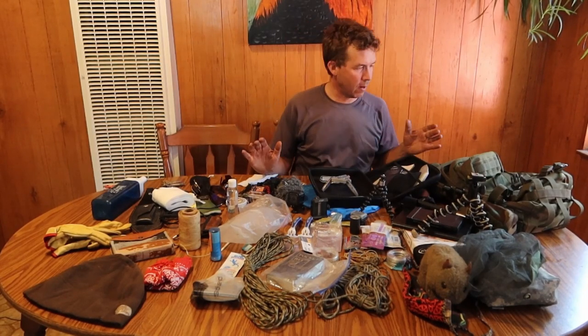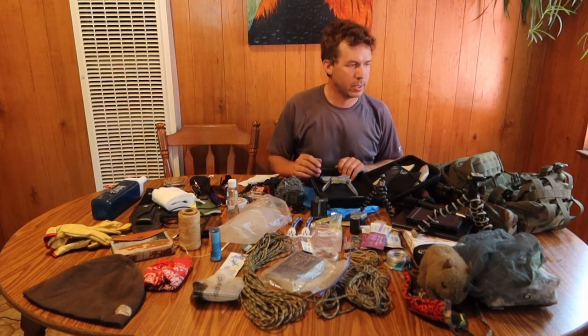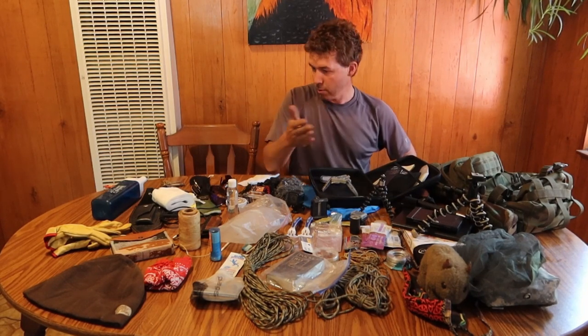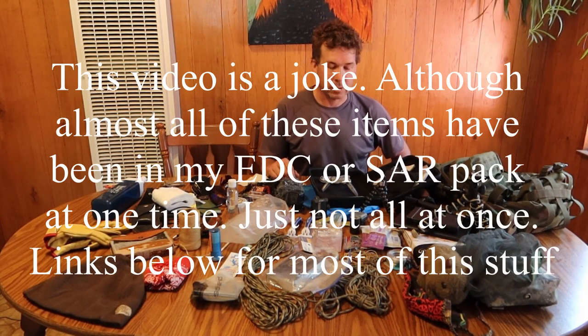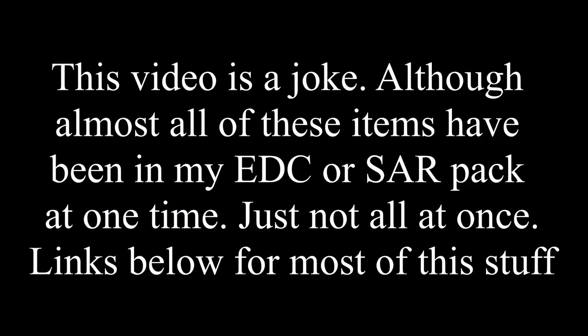I think that pretty much covers it. I'm obviously missing a few things — my shemagh is missing, I'm not sure what I did with it. There are a few other things you might want to carry on a daily basis in your EDC bag so that you can really be ready for your daily life. I use these things all the time, every day. It's nice to be prepared and have what you need when you're out there in the real world facing those challenges. Thank you for watching, and I'll see you next time on The Dirty Shop.